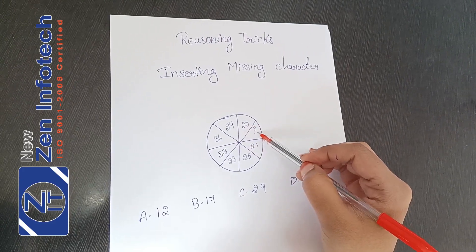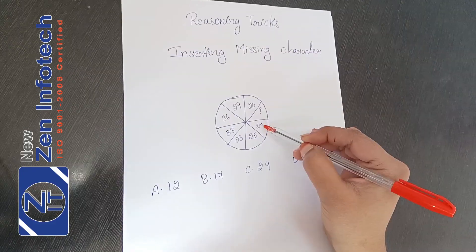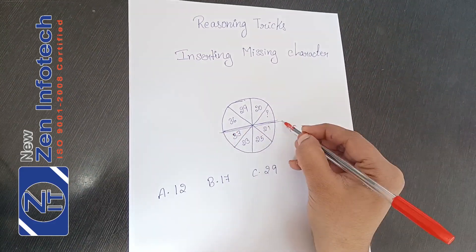Here you can see what number is called easy value. Here you can see 8 parts. Half of the parts are counted.